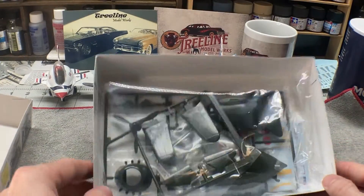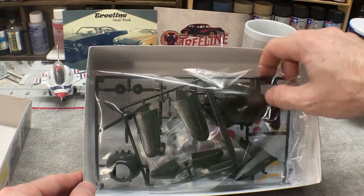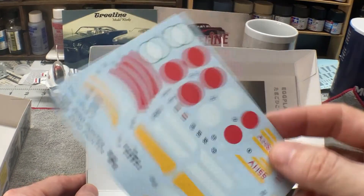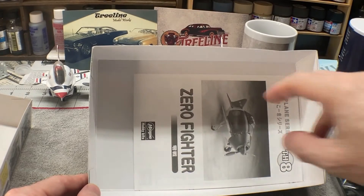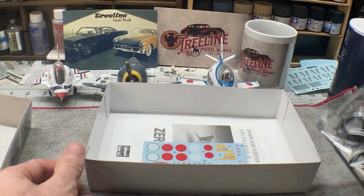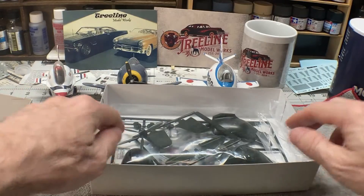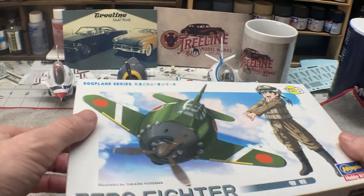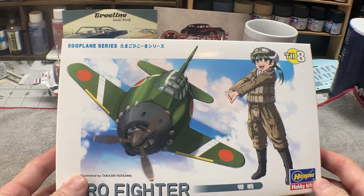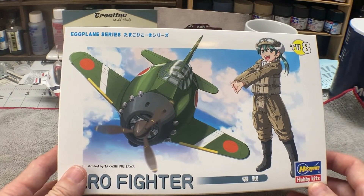As you can see, it's all still sealed up. So, there are our plastic parts, our decals, and the instruction book. That is going to be my entry into this year's Eggplane Group Build. And, I'm going to try to incorporate the Ukraine colors, at least in one spot. I've got an idea of what I'm going to do, and we'll show you that when we get there.